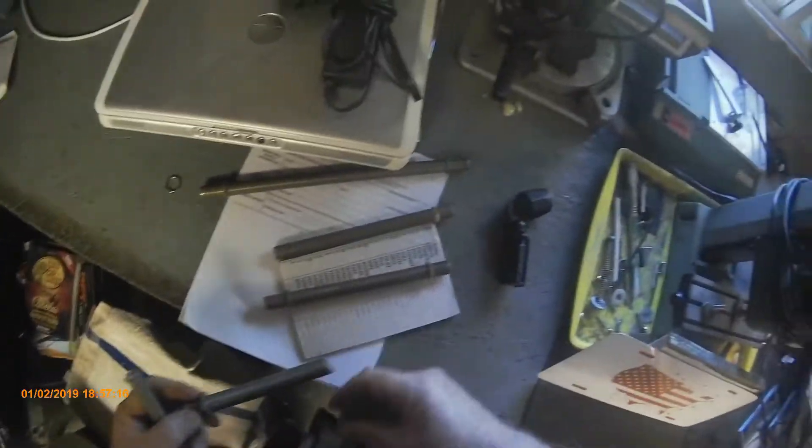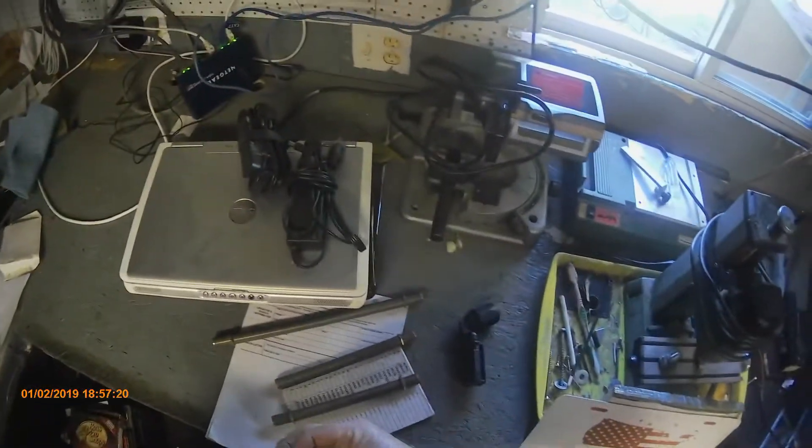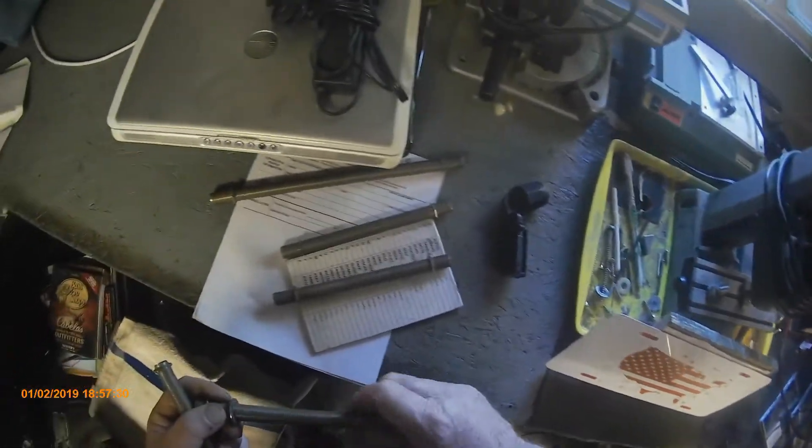I'll go quick though, because there's not that much that really has to be done back here other than just plugging in the equipment. I'm not dealing with electricity and 12 volts and all that kind of crap. I do have to get these computers charged up though.